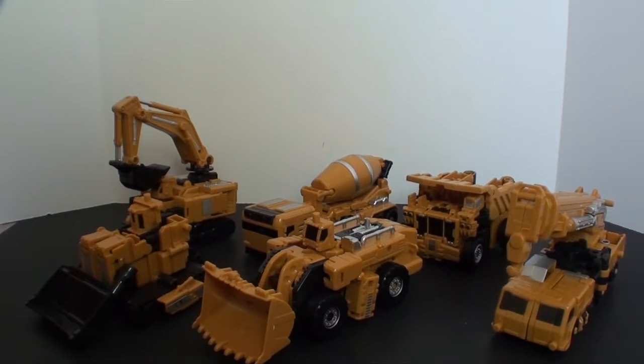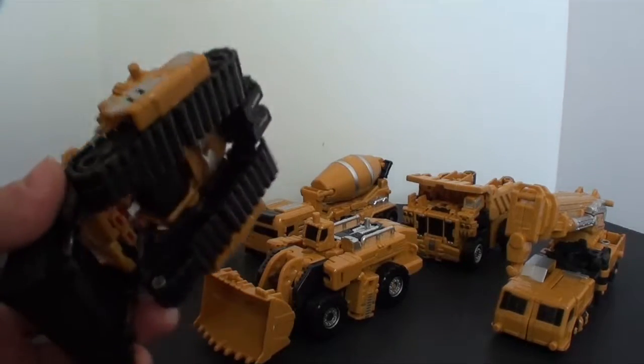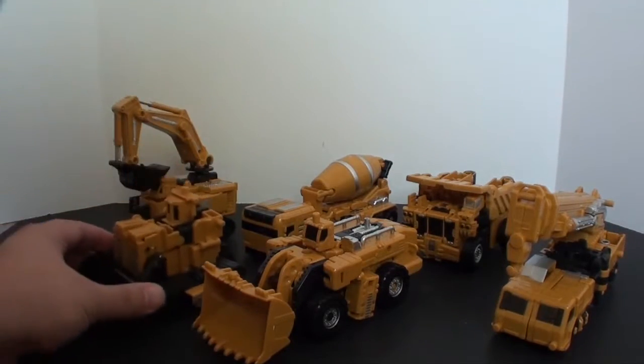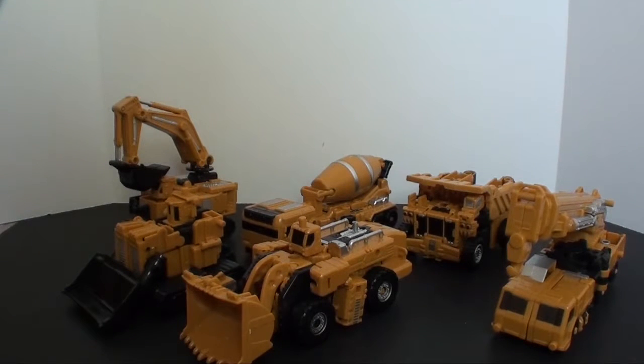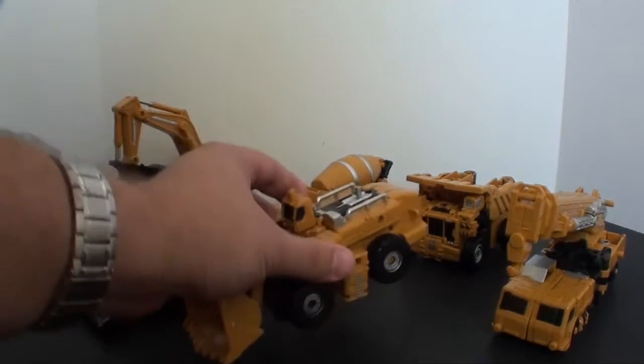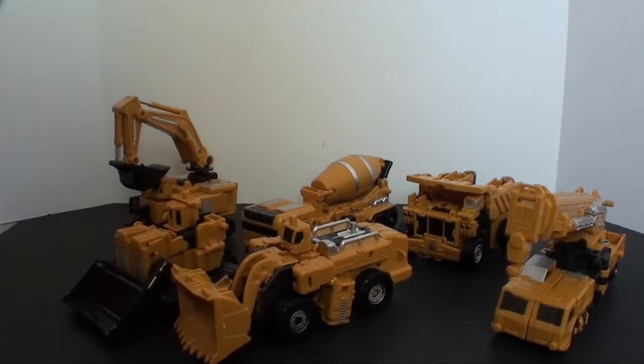Well, let me be clear with you: if anyone tells you these are as good as the original ones, they are lying to you big time. These are as knockoff as knockoff gets, and that'll become super apparent when we look at each one individually. I wish I had my members of Hercules here to actually compare them, but they're packed up somewhere in the move. Just take my word for it — the plastic alone is enough to show how much of a knockoff they are. That said, these are better knockoffs than your typical knockoff; I don't feel like anything's gonna break, but it's not TFC quality.